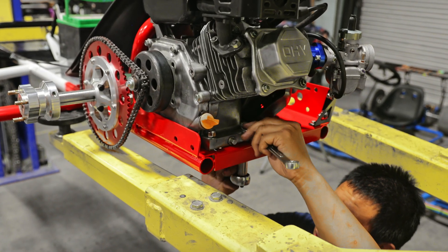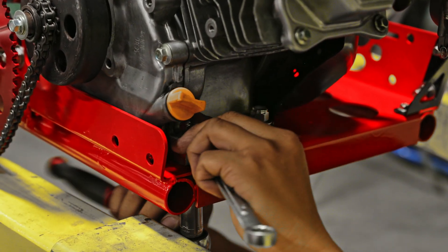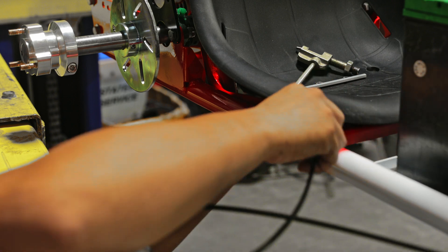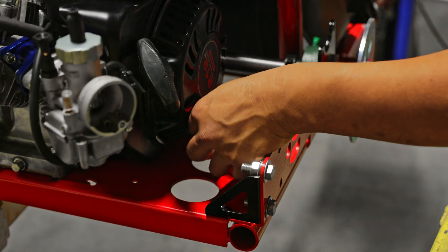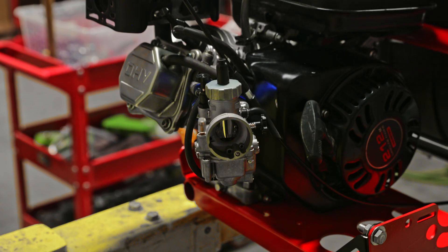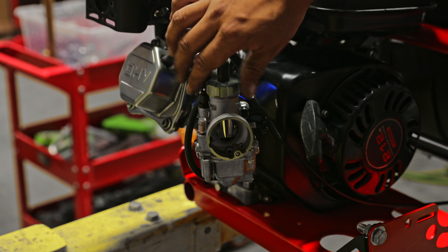To add tension to the chain, move the motor back. You don't want to add too much tension. Then tighten the motor down. Feed the throttle cable back — we usually like to tuck it under the seat to get it nice and tucked — and feed it all the way to the back.